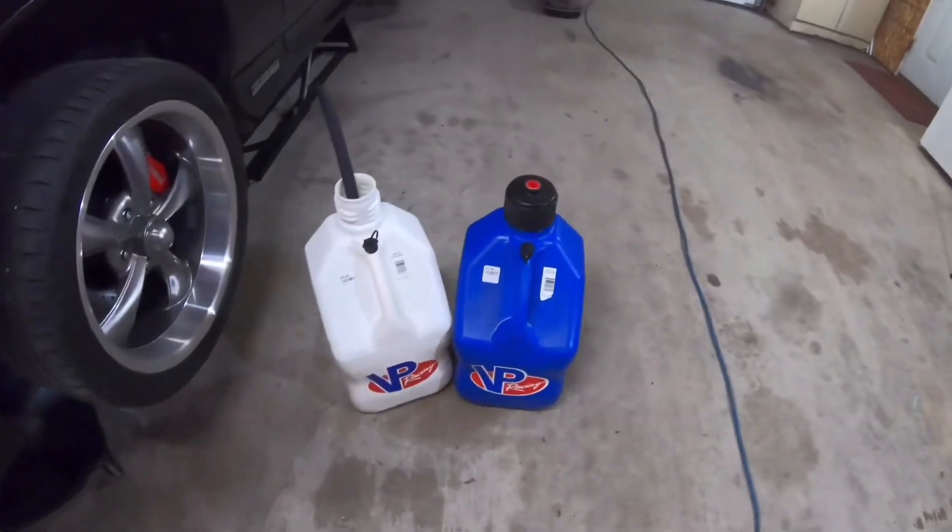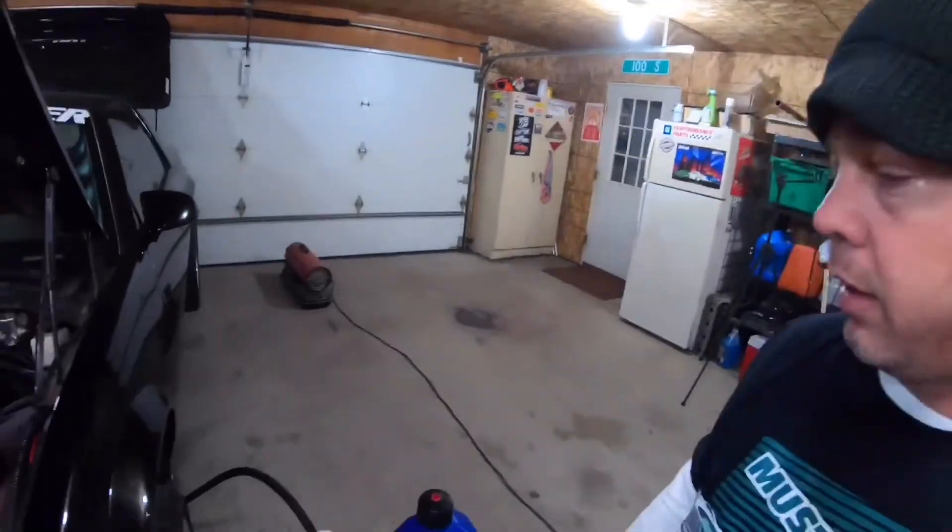Okay guys, it's the next day, so we're out here again. We're going to get the fuel, get the gas out of the tank, and stuff like that.